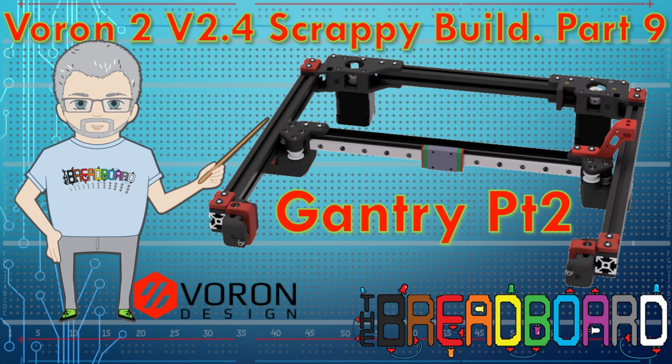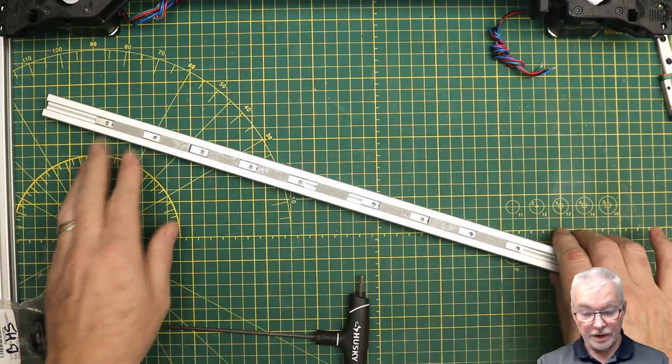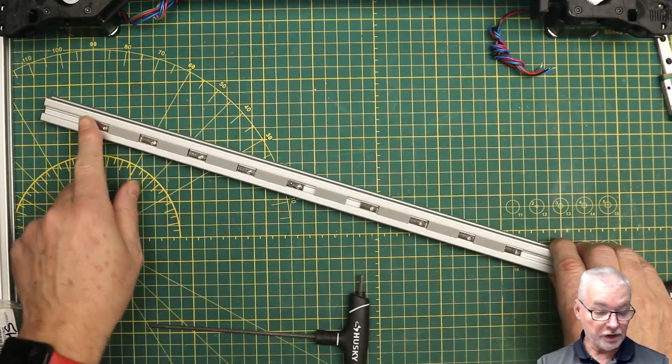Welcome back to the breadboard. In this video we're going to continue assembling the gantry for my Voron 2.4 350mm 3D printer. In the previous video we got all of the rear frame completed. Now we're going to be assembling the left and right Y components and getting the whole gantry assembled except for the X cross member, which will be in the third part.